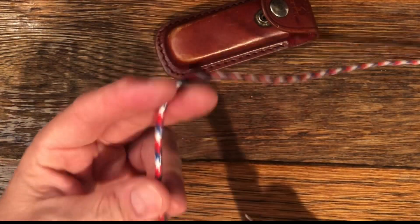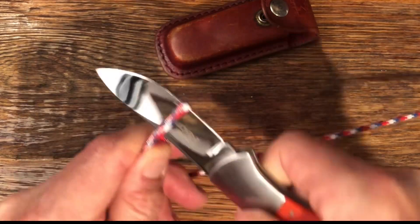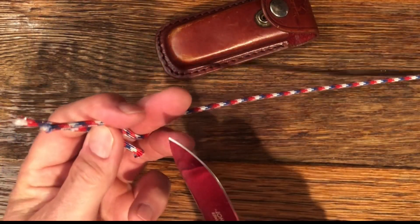Let's do a sharpness test on the paracord. And it cuts right through.